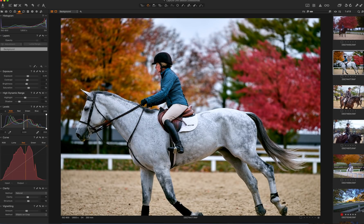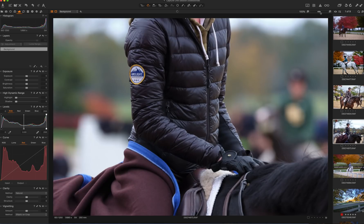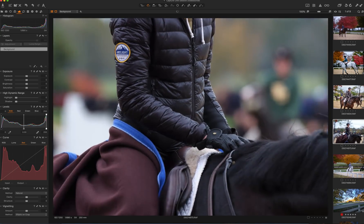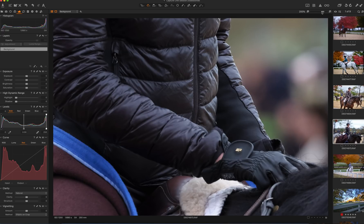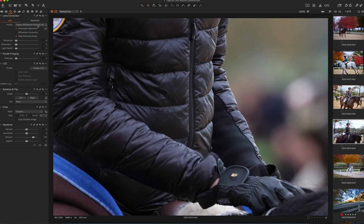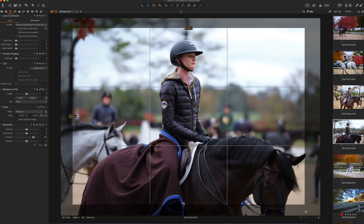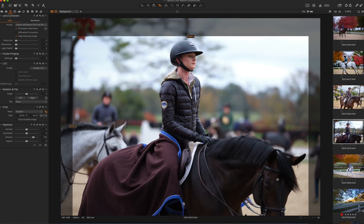This is also a GFX shot from the GFX 50s. You can actually count every stitch on her glove on this GFX 50. This is actually with the 250mm F4 — 250mm GFX F4 with this particular shot. A little crop, and the shadows.